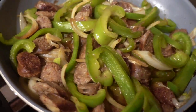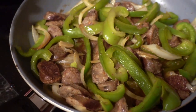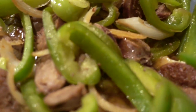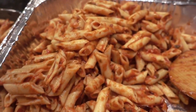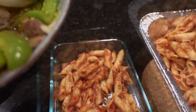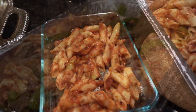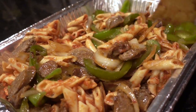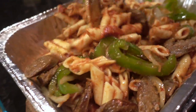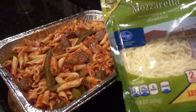Now that the peppers, onions, and sausage have had time to really meld together into each other's juices, I'm just going to go ahead and mix it in with the pasta. I did end up with a bit extra of the pasta which I set aside — I'll probably put some of the sausage mixture in there so that my husband has something for dinner. And then lastly I just top it with some mozzarella cheese.